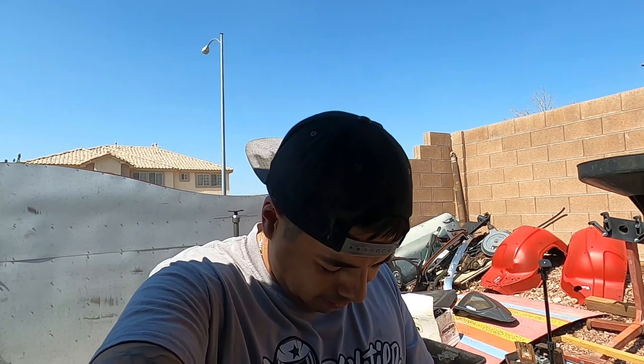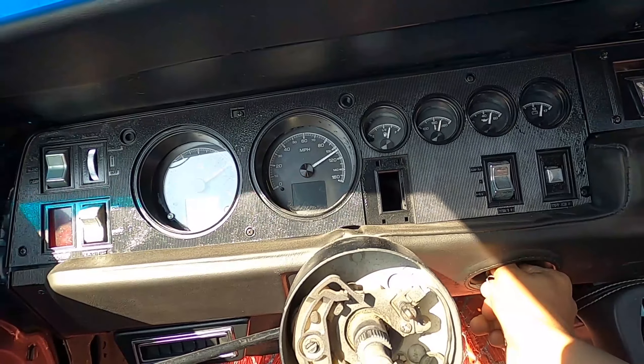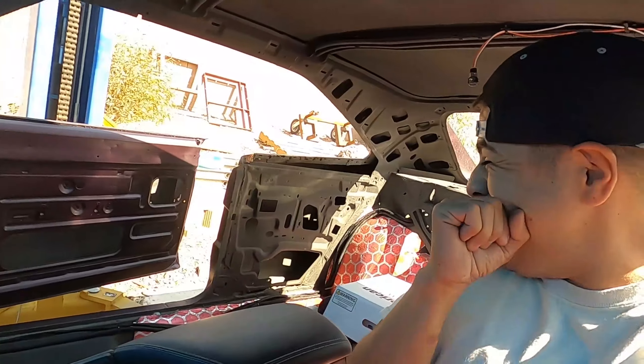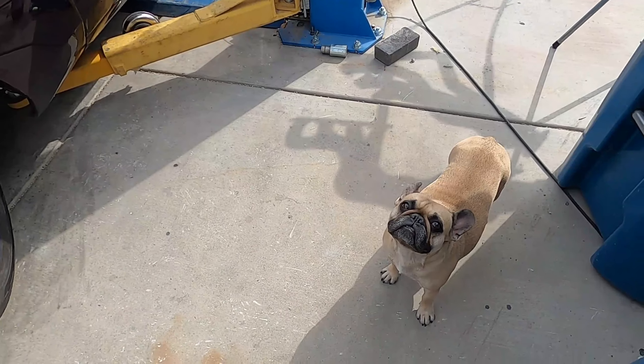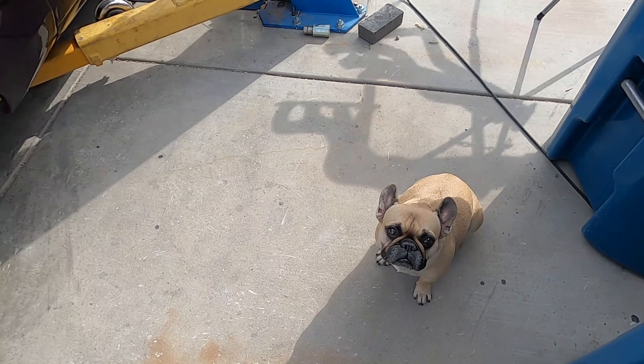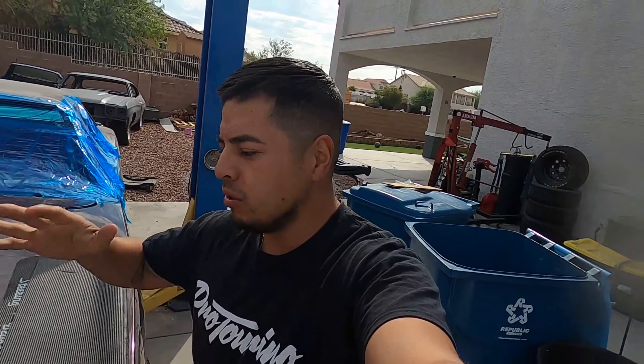Epic fail, boys! There she is — Nova Shirky, what are you doing over here? What is up everybody, welcome back to the channel. Man, this day has been a long time coming.